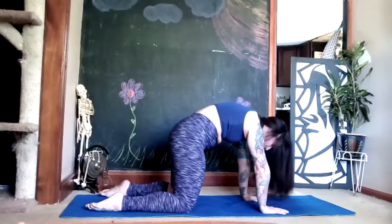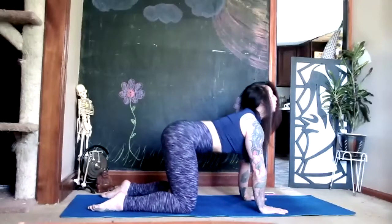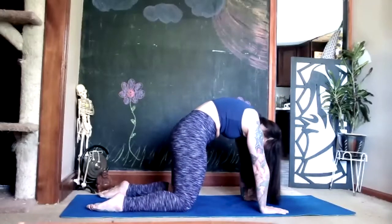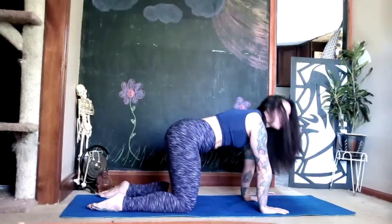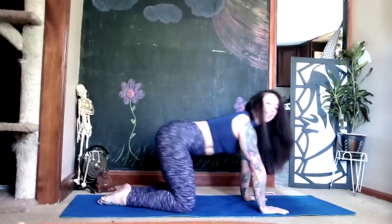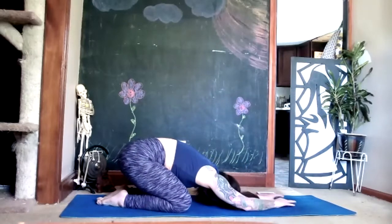One more cat and cow. Once all the air is gone in that cat pose, come back to your neutral spine, bring your toes together, sink your hips onto your heels and relax in your child's pose for two deep breaths.